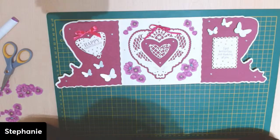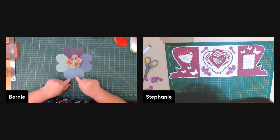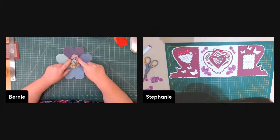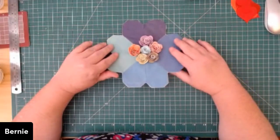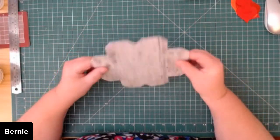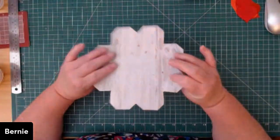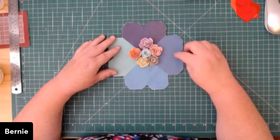Zara also made an origami heart flower — she made four origami hearts and arranged them into a flower, then added some of Bernie's rolled flowers, placed it on paper, and backed it with cardstock for weight. That's another creative use for origami hearts!